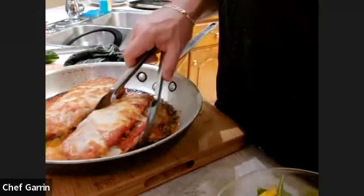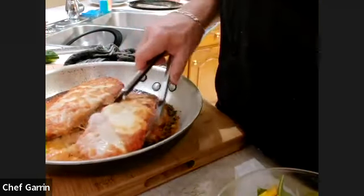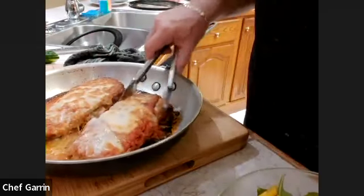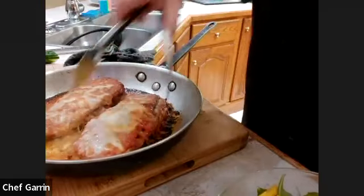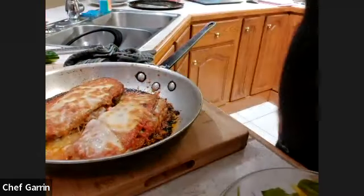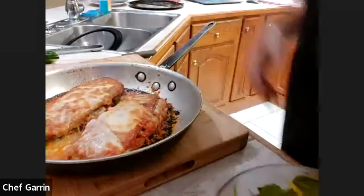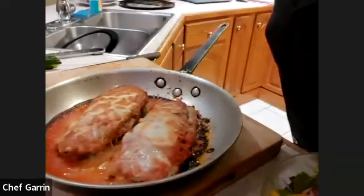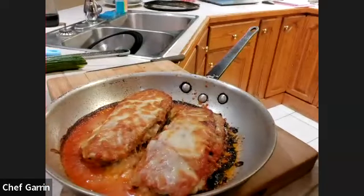Look at that cheese — wow, fantastic! I'm going to take some photos soon and hang out here for a little bit. I'm going to make a phone call to the gym — I need to sign up.